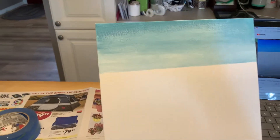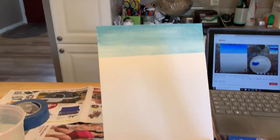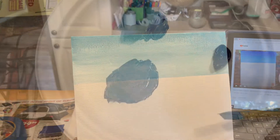Look at that everybody — I've done my sky. I took off my painter's tape and I feel like that's at least sky-ish. I had to blend up. I feel like this is a good start. I'll keep you posted.